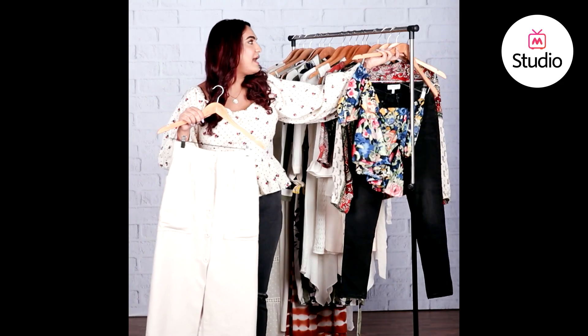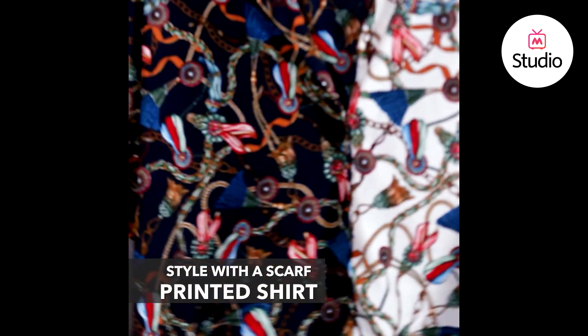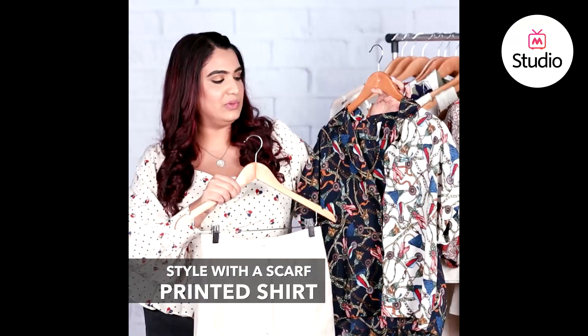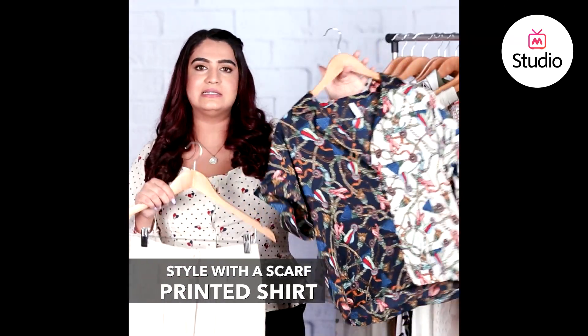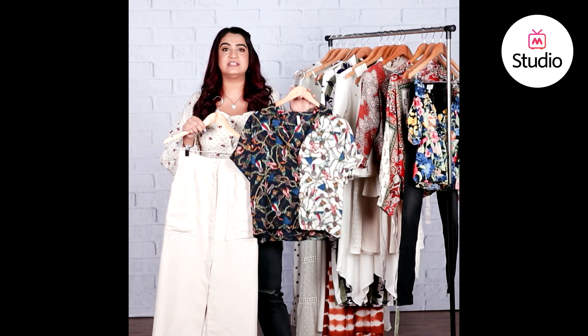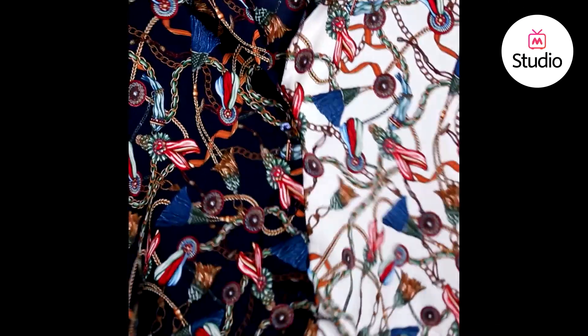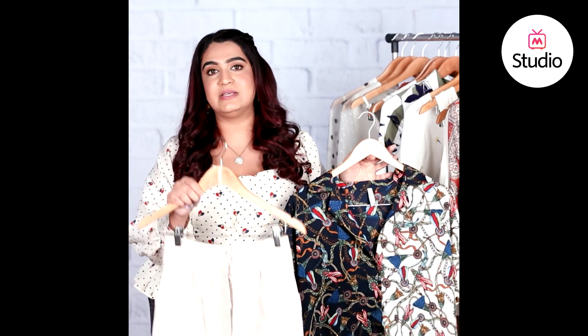The other combination I'd recommend is to go with a really trending print — and no, it's not animal print, it's scarf print. This scarf printed shirt has a dual tone in blue and cream. Scarf print is a massive trend in dresses, shirts, and even pants, and because it's such a statement and quirky print, pairing it with a structured skirt like this one or similar to what Shraddha was wearing would help you achieve a look perfect for brunch or dinner out with friends and family.